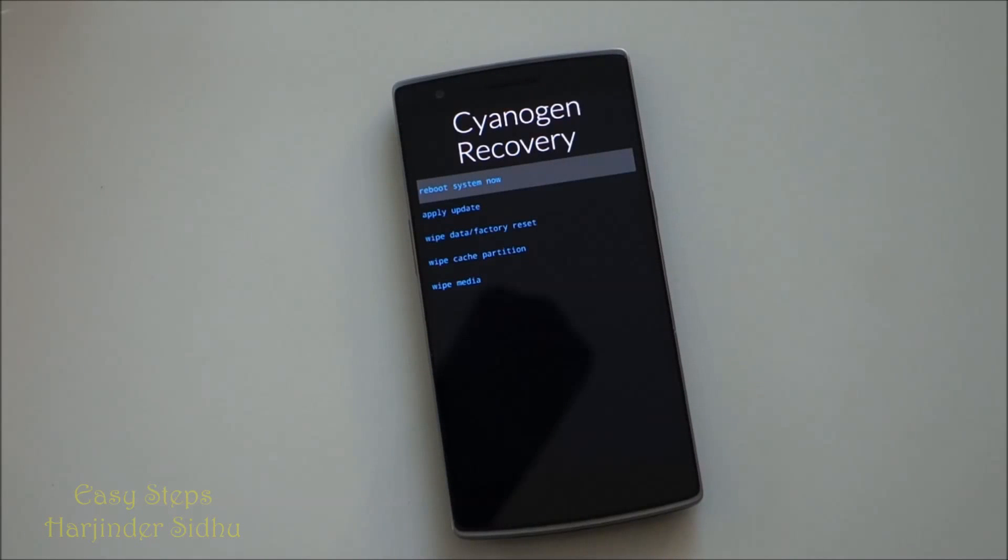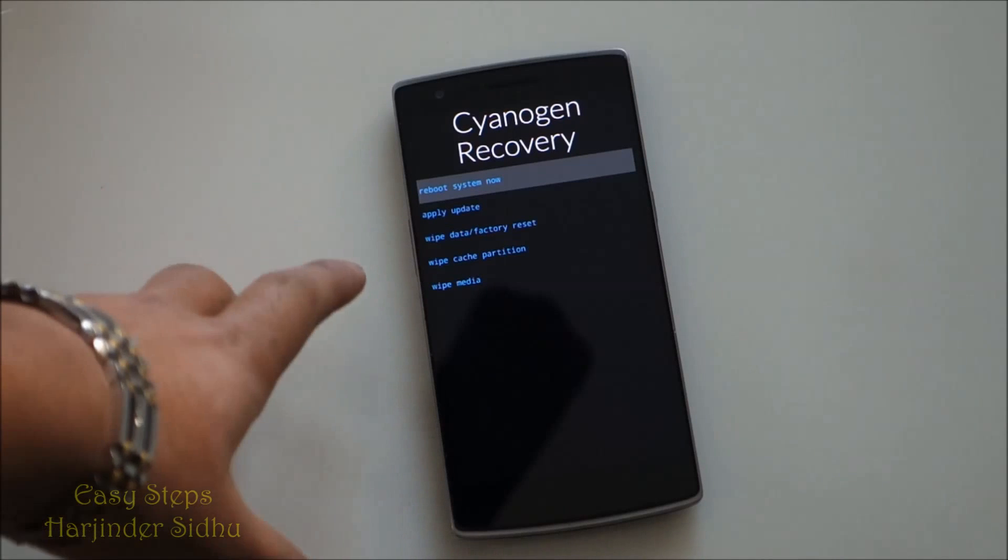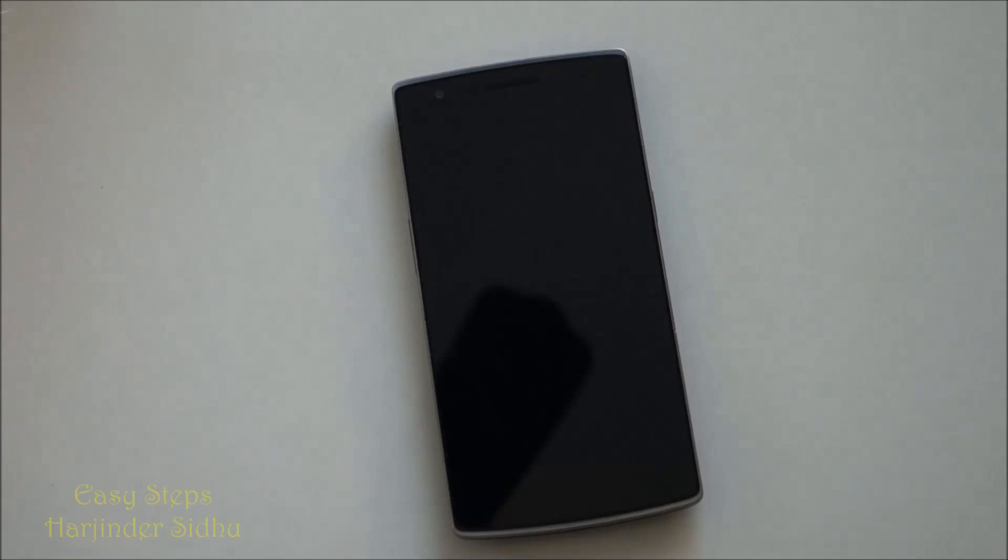It will go into a black screen and factory reset everything. All we have to do now is click 'Reboot system now.'